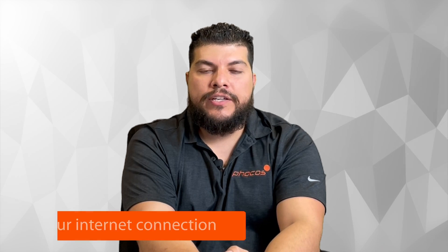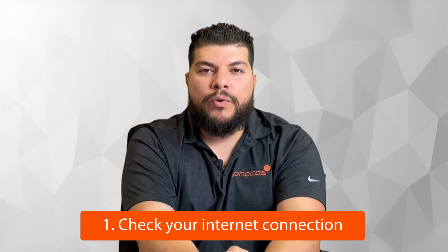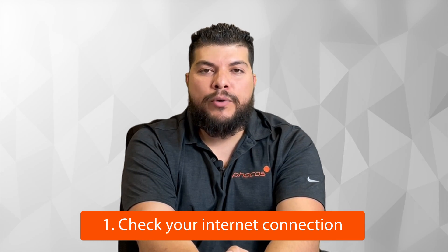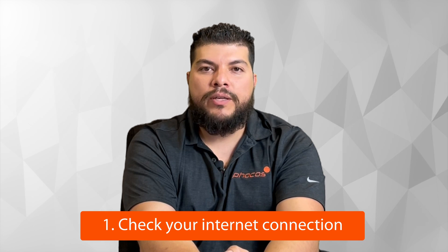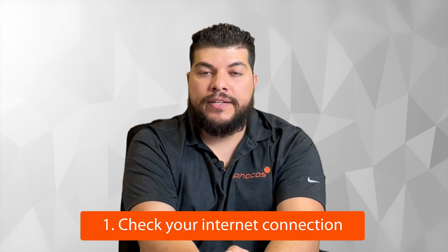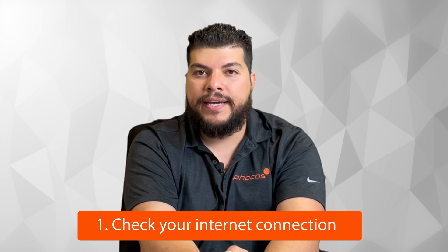The first thing you would want to check is your internet connection. The number one cause for your Anybridge not connecting is that either the Anybridge device is too far away from the router, or the internet signal emitting from your router is not strong enough for the Anybridge device to detect.